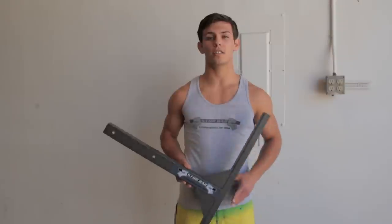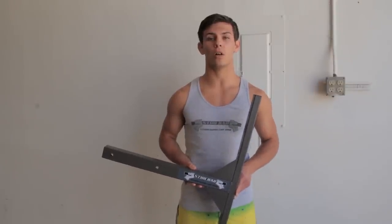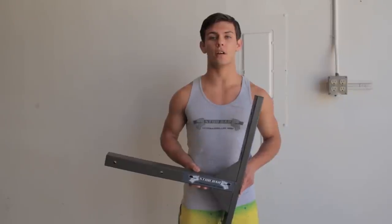Hi, this is Jared from studbarpullup.com. Today we're installing a standard size stud bar in the wall on metal studs. It's the same process for ceiling or wall.